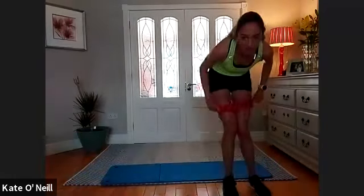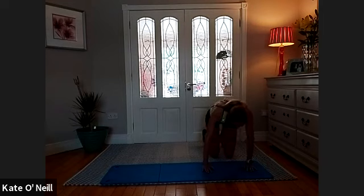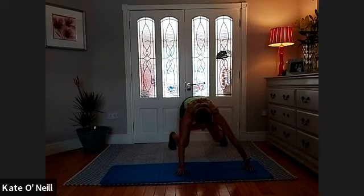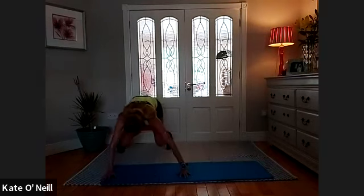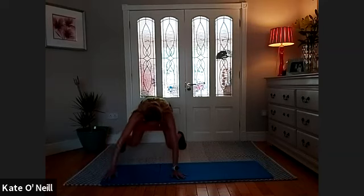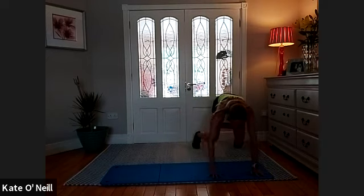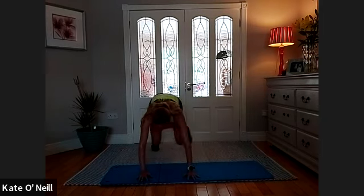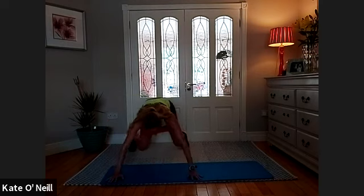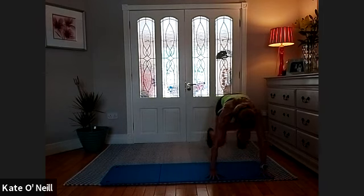Bring the band around the thighs. Crabs — you're in a leg-pull front position: knees under the hips, hands under your shoulders, tuck your toes and lift your knees up. Right hand out, right leg, left hand in, left leg — right, right, left, left. Keep your bum down. One more round — going back up, keep the bum down. One more round, here we go — come down.